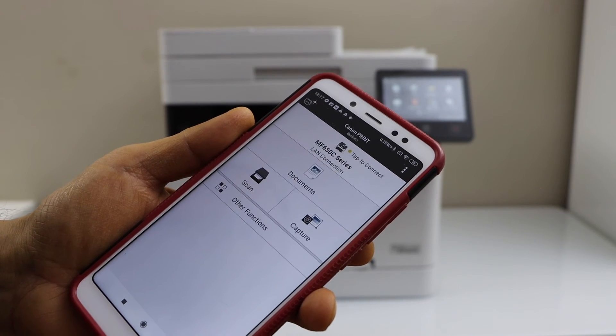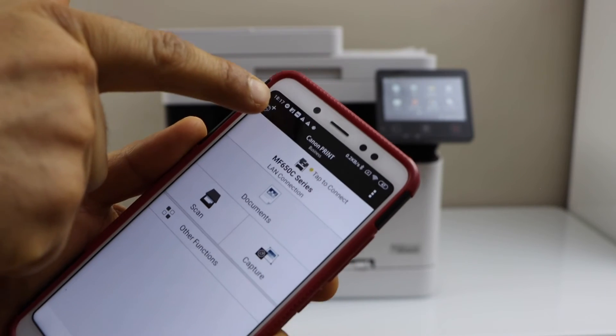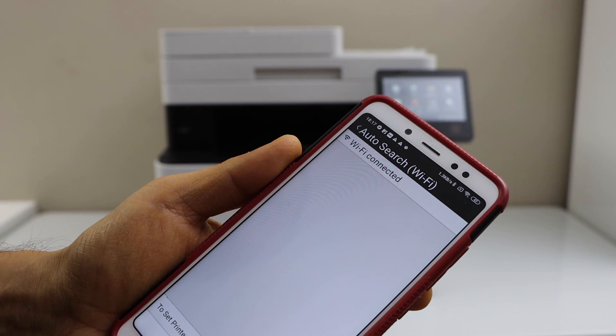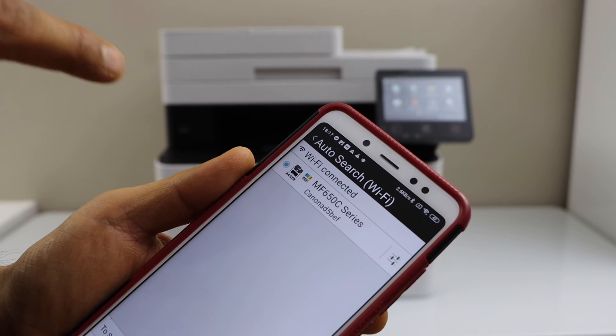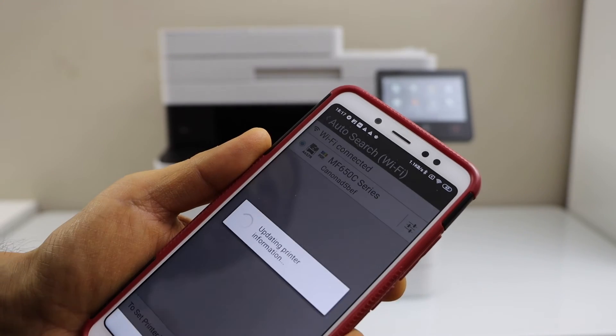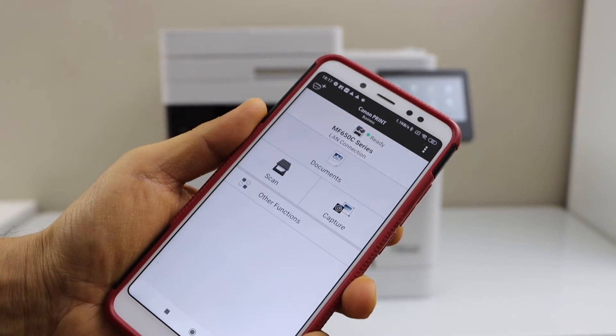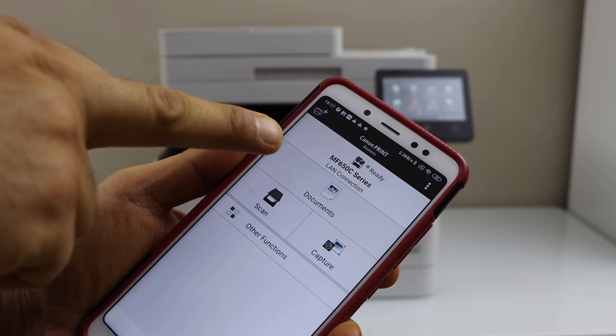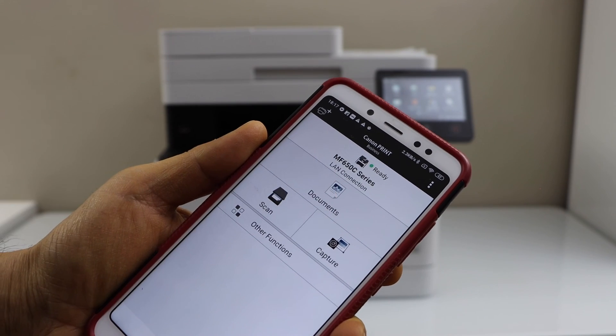You have to add the printer. Click on the printer icon on the top. Select auto search. Select MF650C series and click add. You will see your printer on the top of the screen and you can start using it for scanning or printing documents.